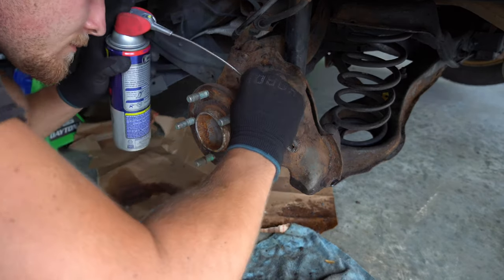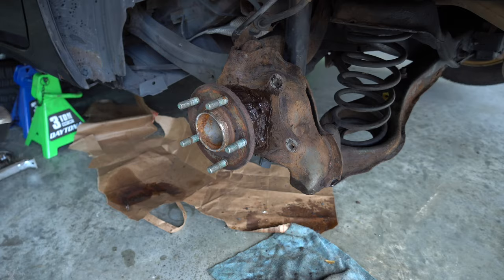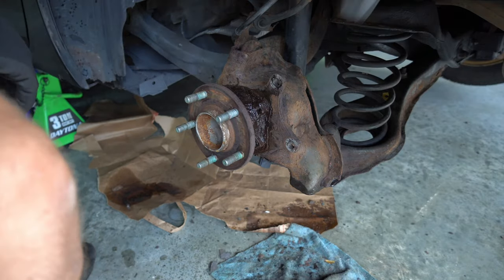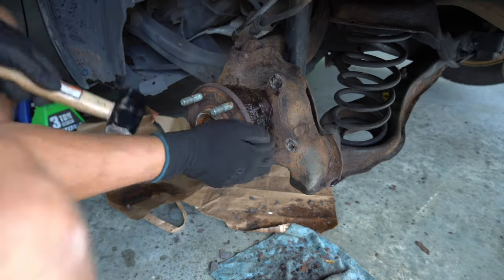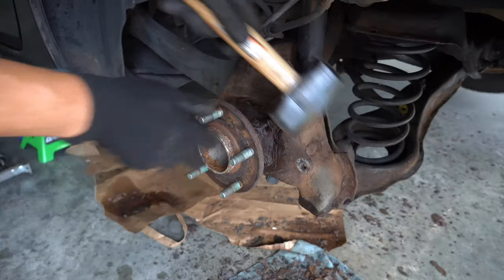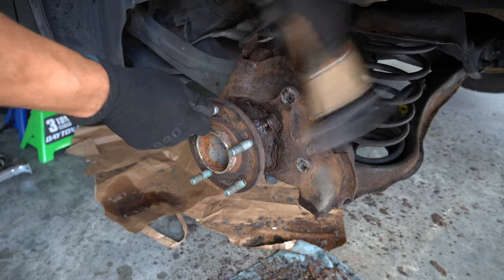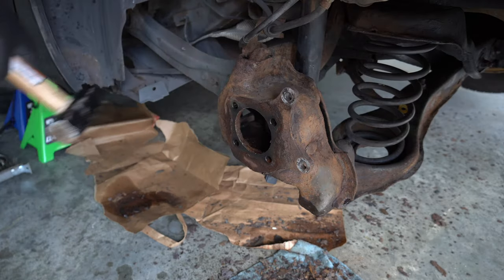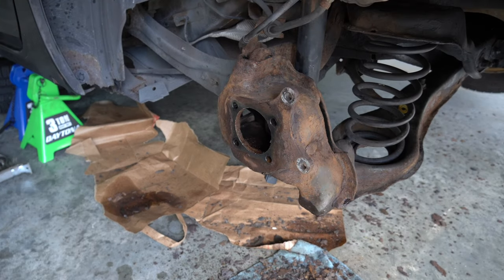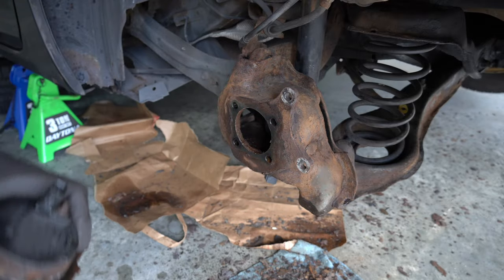With all the bolts out, the only thing holding it on is the rust. I used a little more WD-40 and went to town on it, making sure to hit it evenly around the bearing and not just on one side. And we are out — it's so bad. Holy cow.